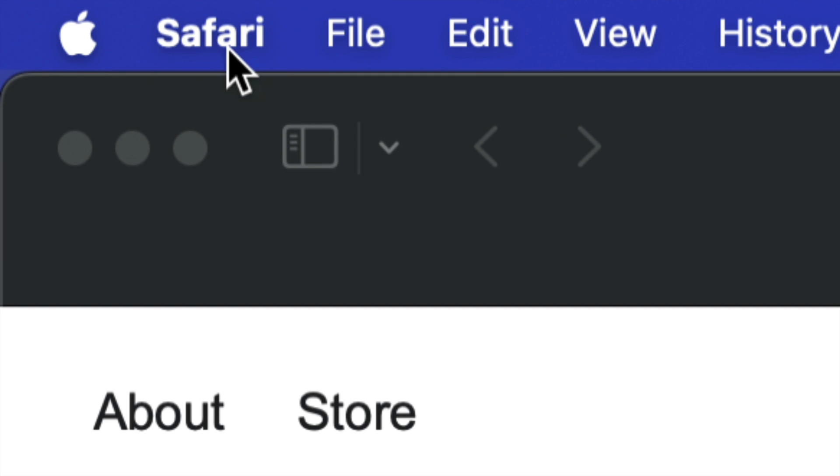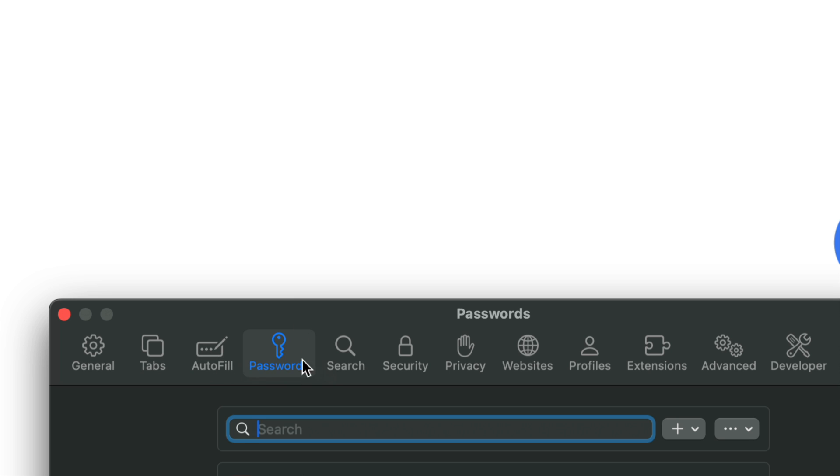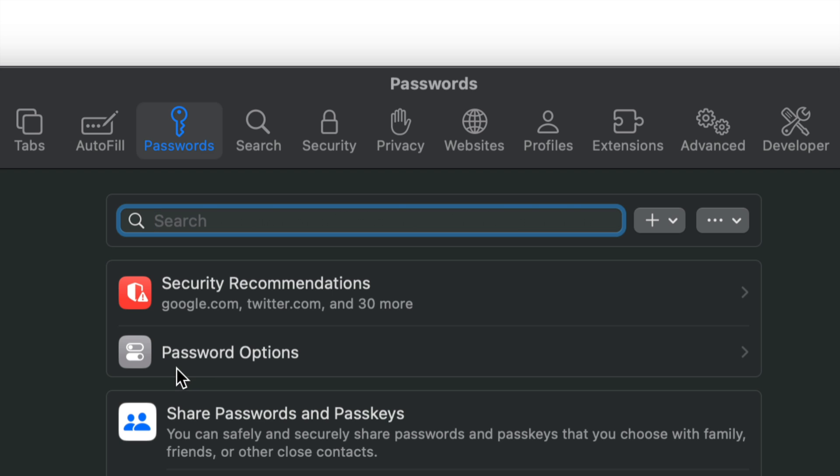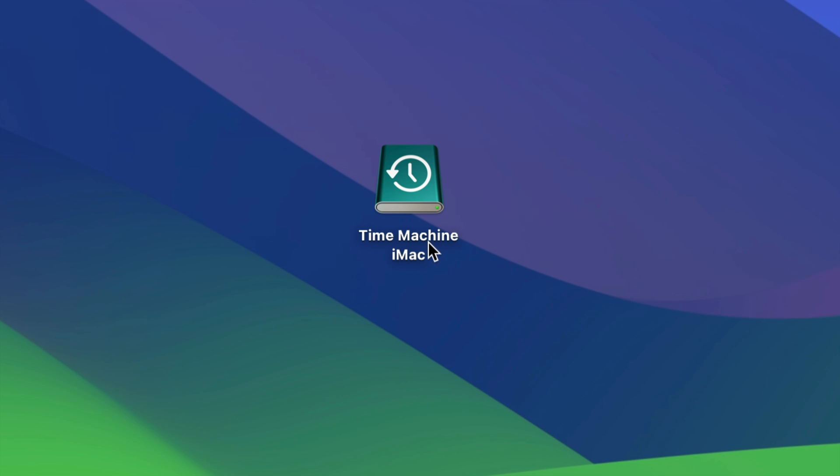To make sure your passwords are set up correctly, open Safari, go into Settings, and find the third option — Passwords. Scroll down to Password Options and make sure everything is turned on. Go into your email and confirm you can log in. Your passwords will be stored in iCloud, and it will ask if you want to save any that weren't stored before.